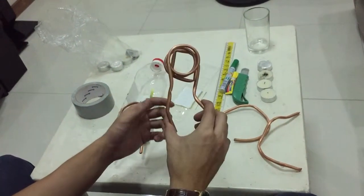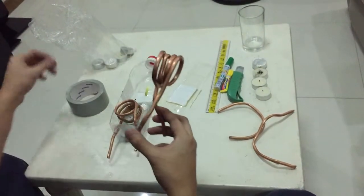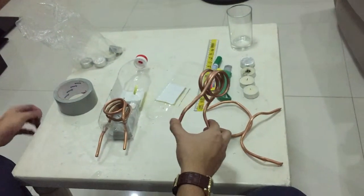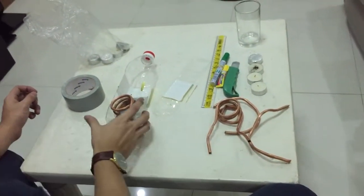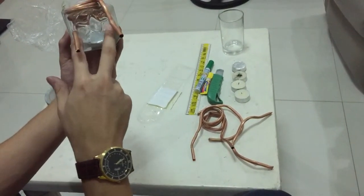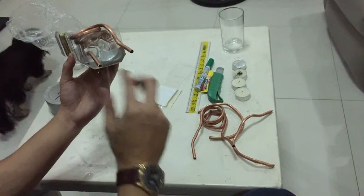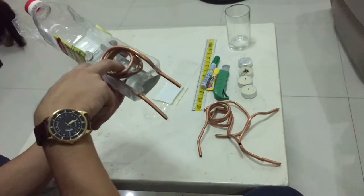This coil is going to serve as your engine. You gotta poke some holes at the back of your boat — that's where the tubes come out — and then you just put the coil inside like this.